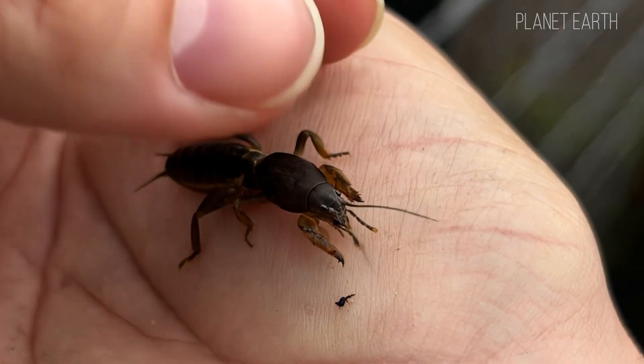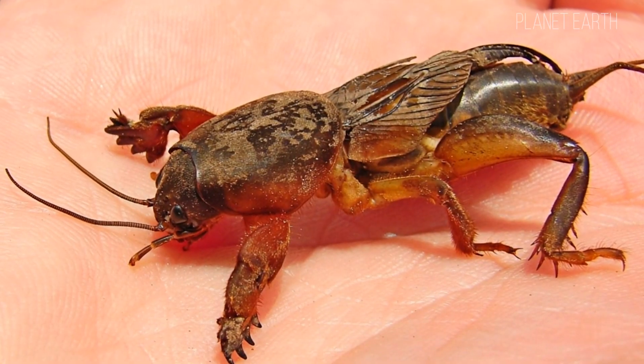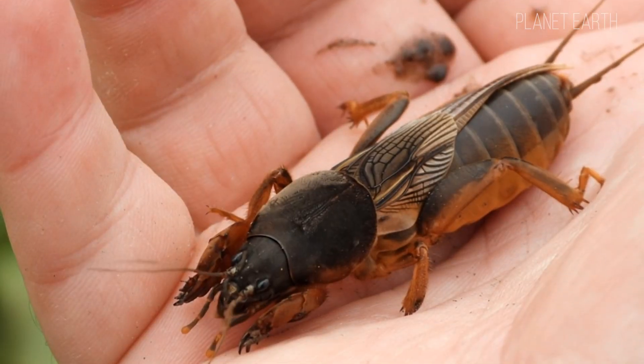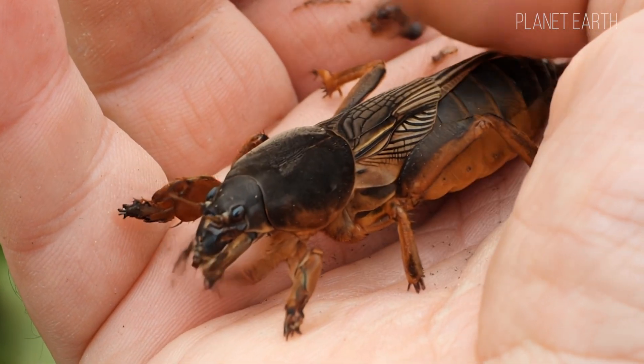All grain crops suffer too — wheat, oats, barley, and rye. In southern regions, mole crickets damage citrus crops, peanuts, and tea. Besides plants, it also feeds on insect larvae living underground and even earthworms. Basically, it eats whatever it sees — it's omnivorous.